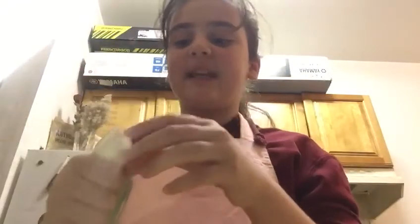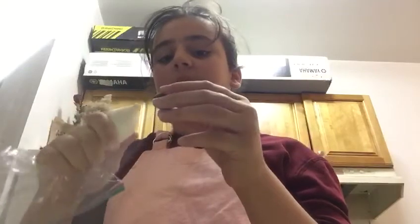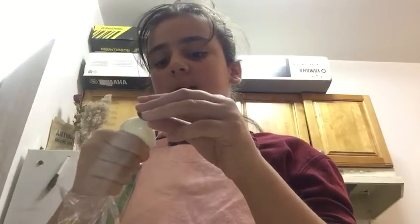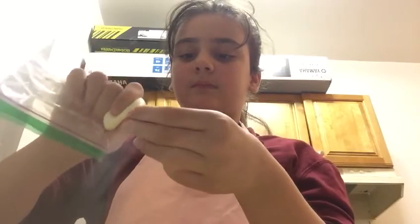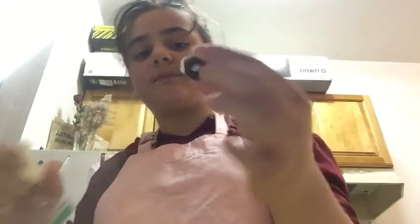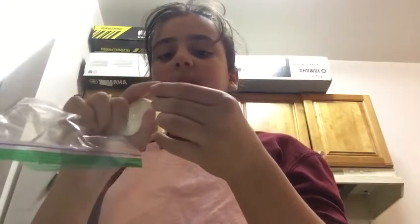Just get this, squeeze it until it comes out. Put it in this small oval shape thing. Just squeeze it until it goes in. And this is pretty much the penguin's body over here. That's white, of course.